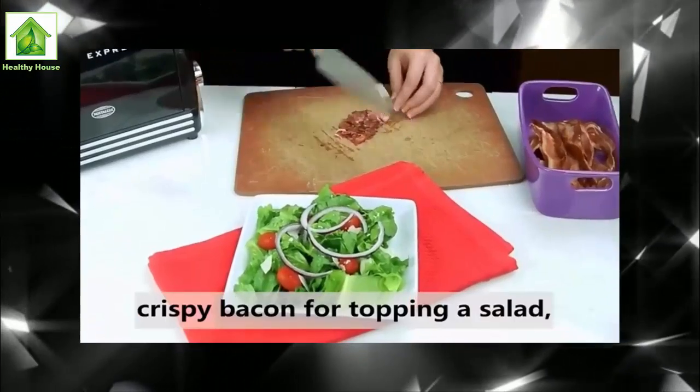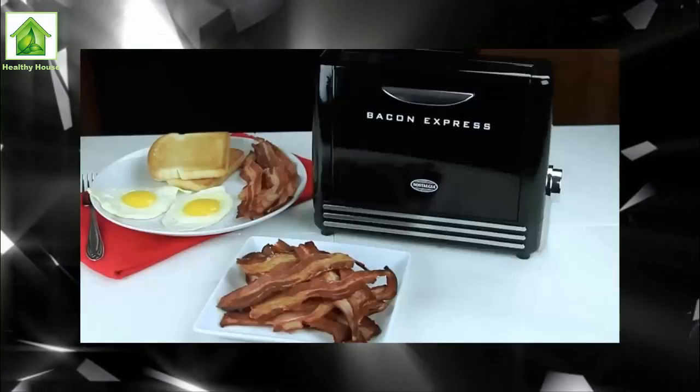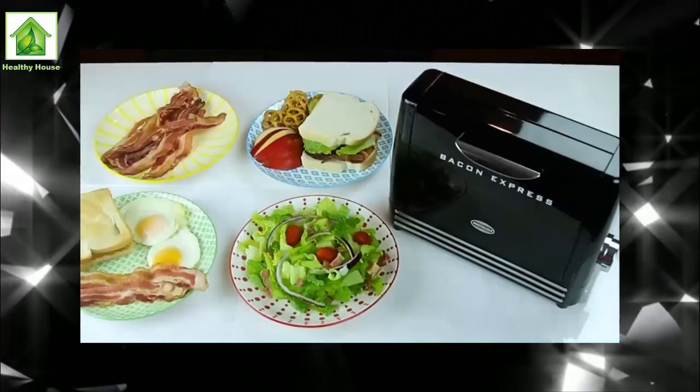It's available from US firm Nostalgia Electrics, manufacturer of the equally exciting sounding Fiesta series quesadilla maker, and can be yours for around £55 including postage to the UK.